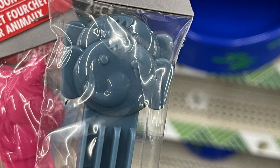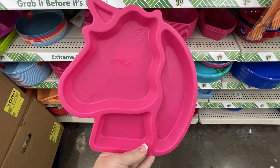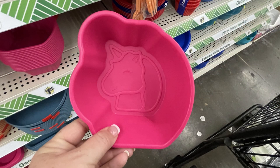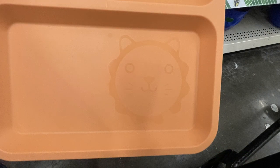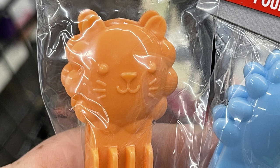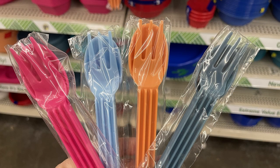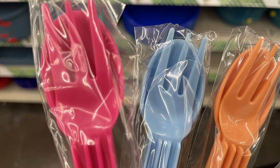The elephant only has the square plate and the silverware, no character shape. The unicorn has the square plate, the character shape plate, and also a bowl with the unicorn at the bottom. The rest, I haven't seen a bowl for yet, but they all do have the silverware sets out. Then there's the lion with the character shaped head plate and the silverware — fork and a spoon — nice and wide and chunky kind of for little hands to hold on to.